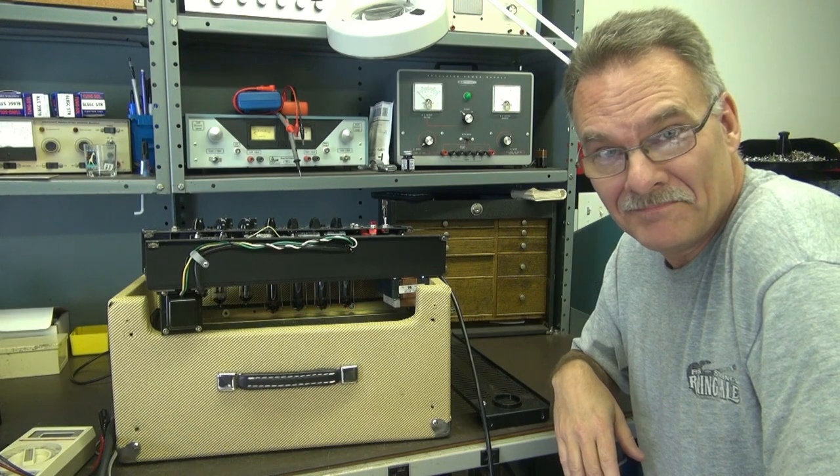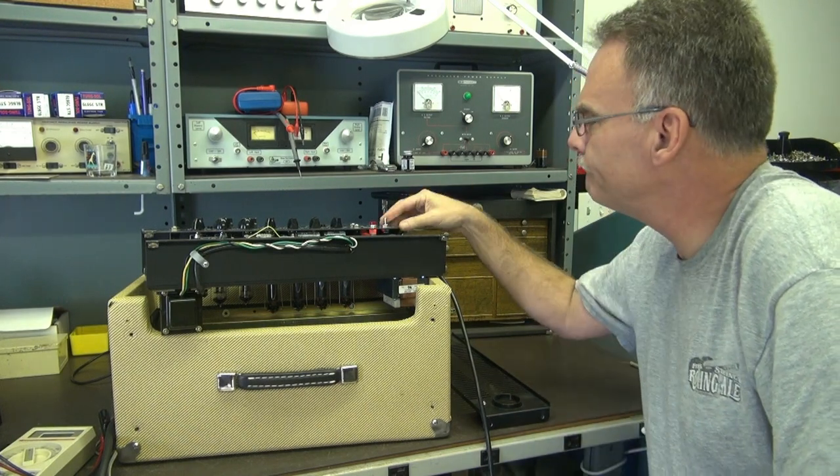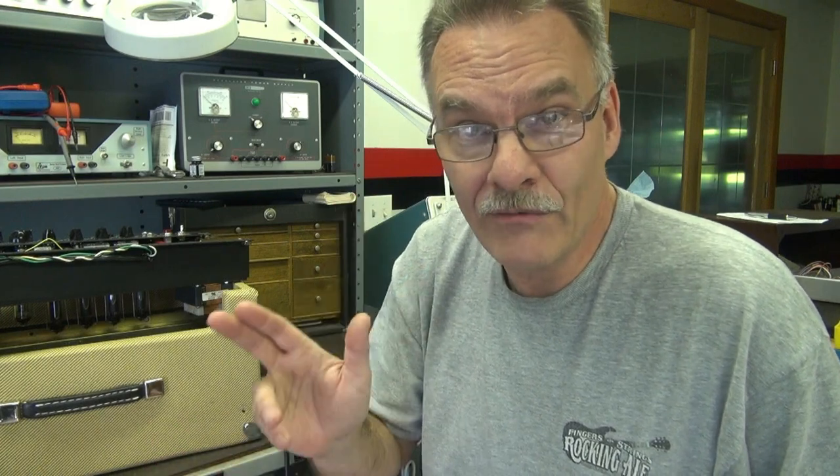Still got hum — not as bad, but we still got hum. So out of curiosity, I got on the web and did a search on the PV Classic 30, and I found numerous complaints about junk filter caps used in the build. Now, granted, this is a 20-year-old amp, so you got 20 years out of those caps, which is probably pretty good. So what I'm going to do is replace every electrolytic cap in this amp.